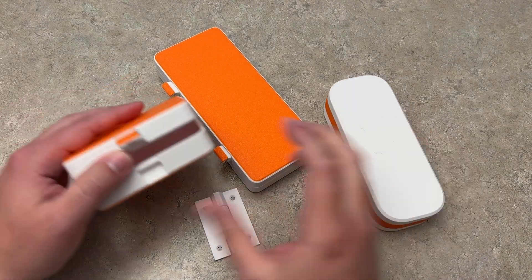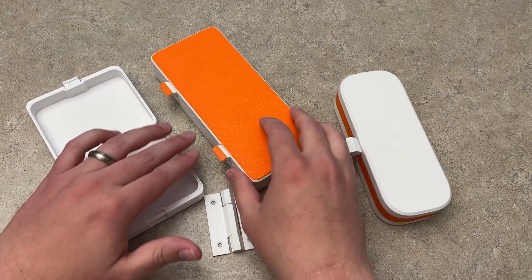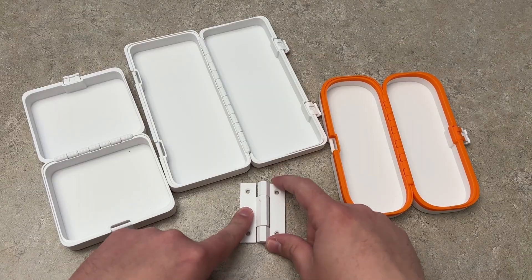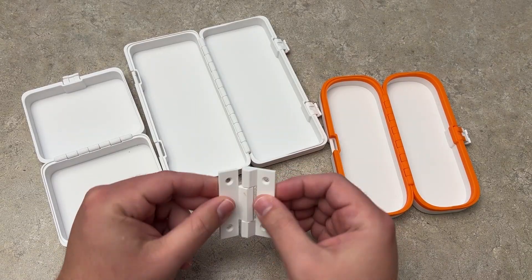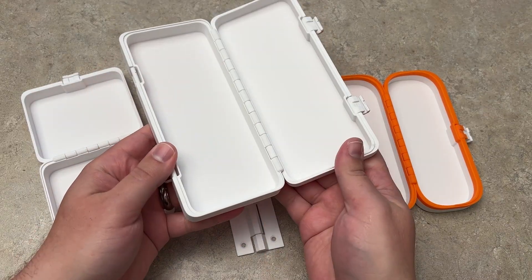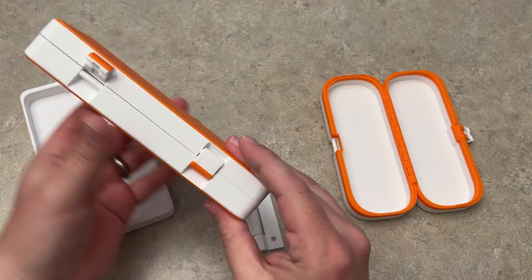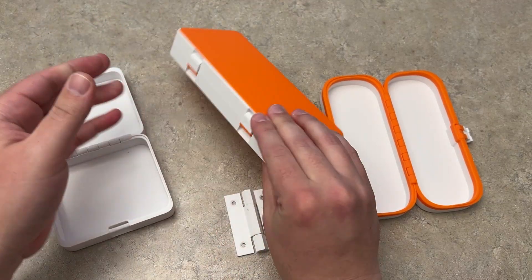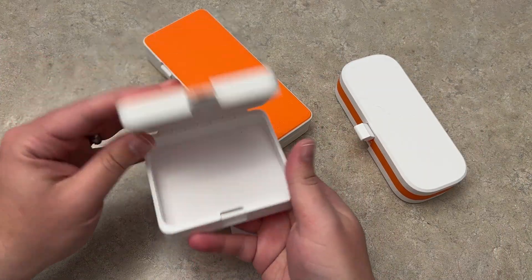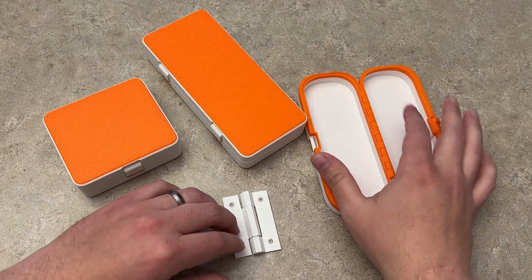To pick up the pace a little bit — here are three print-in-place boxes. Literally these print flat and open like this. All three just print like this, and the hinge prints in place too and just works right off the bat. Literally I didn't have to put any of this together — you just snap it once into place and it locks. We have the little eyeglass case, the longer case, and then this square case.